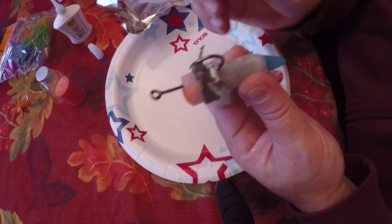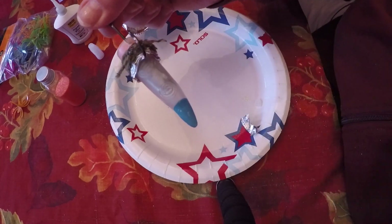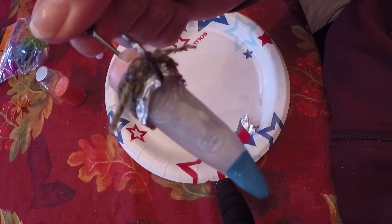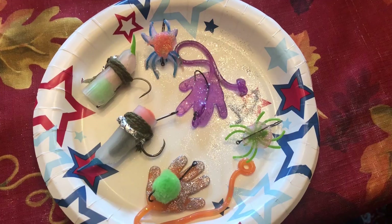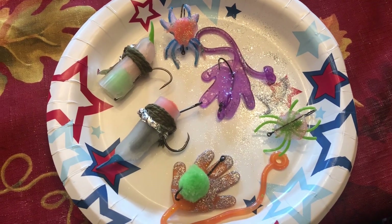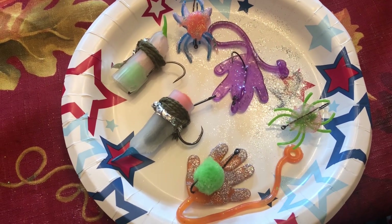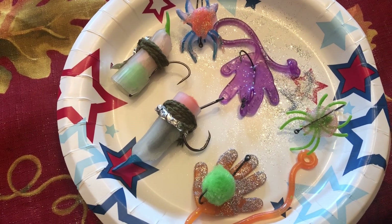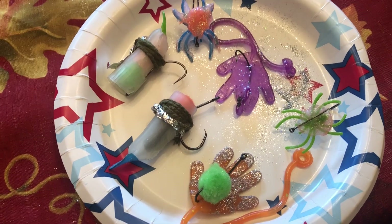That's a pretty cool Halloween lure. Spooky — I'm scared already. So these are our Halloween inspired handmade lures. There is a lot of glitter going around here and a lot of hot glue, but we are going to take these to the park and see what happens.